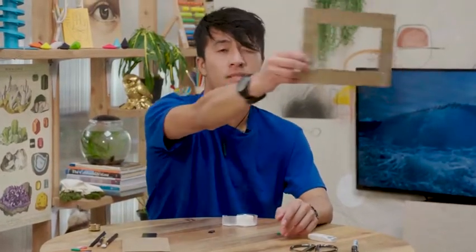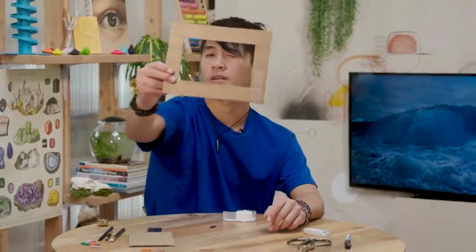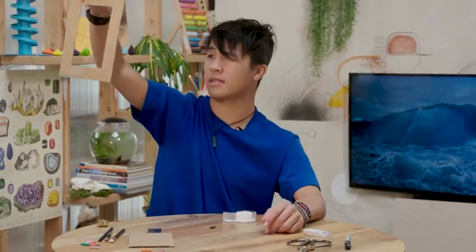I can use it to frame a composition — frame a scene by maybe going further out and closer in, maybe doing portrait and just using it like this.